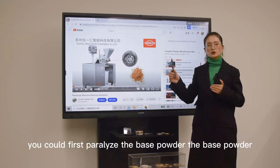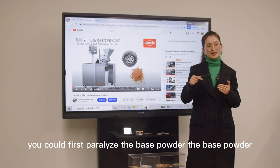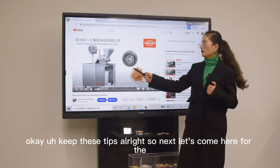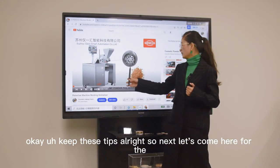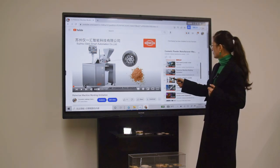When you do eyeshadow, you could first pulverize the base powder only. Keep these tips in mind. Next, let's move on to the next machine.